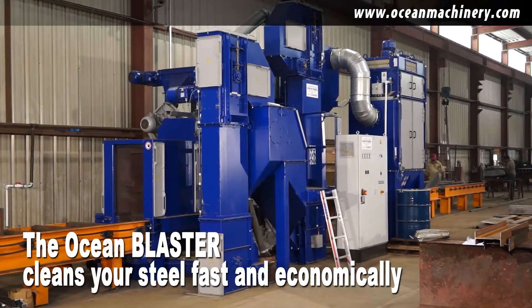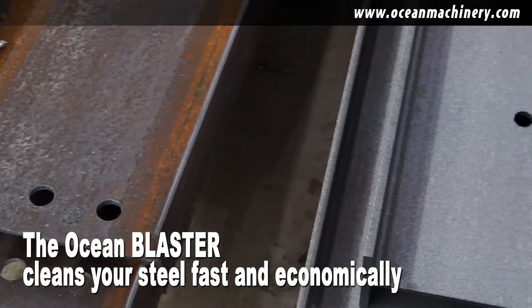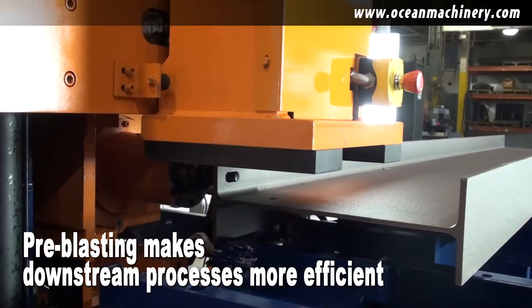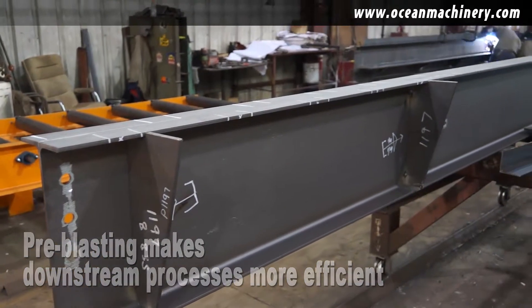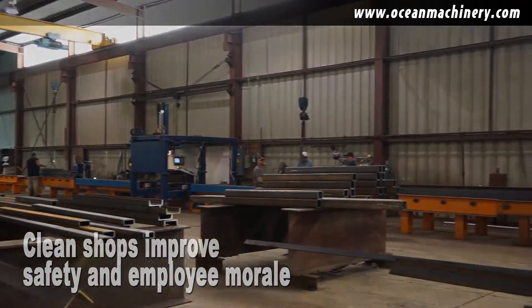Fortunately, there is a much better way. Use the Ocean Blaster to clean your steel fast and economically. Pre-blasting cleans your steel prior to subsequent processes like drilling, coping, welding, and machining. At the same time, it helps you maintain a much cleaner and safer work environment, which improves employee morale.